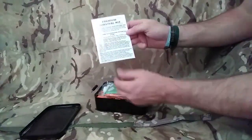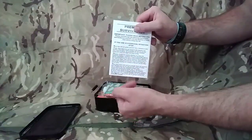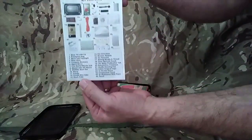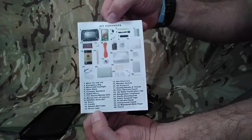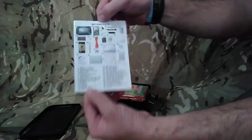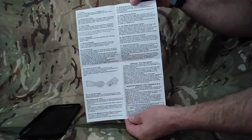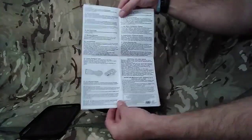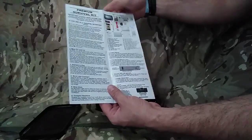First off, we've got the premium survival kit instruction manual. Really good - it starts off with the acronym STOP: Stop, Think, Observe and Plan. It's got everything you need to know on there. On the back it's got the kit contents. It's got 26 different pieces of kit in here, all of which I think are really useful. On the inside, we've got all instructions on everything and how to use it - for instance, how to use the fabric surgical tape for sealing up wounds, a little survival tips and tricks, and on the other side how to use the ferrocerium rod and the whistle and how to put together the cooking system, the stove.